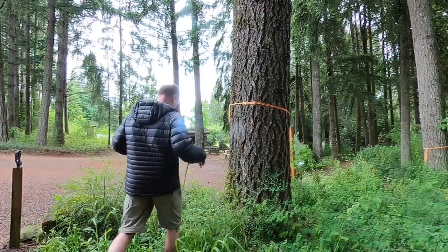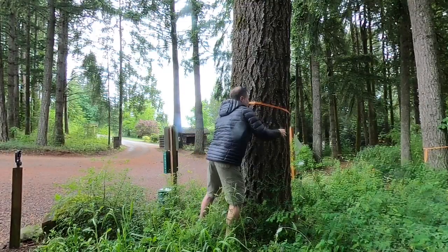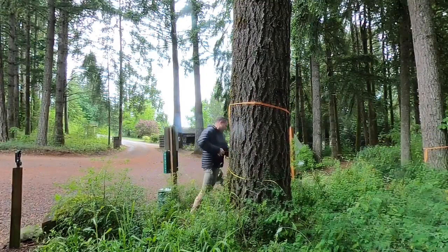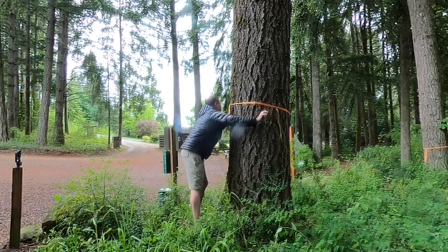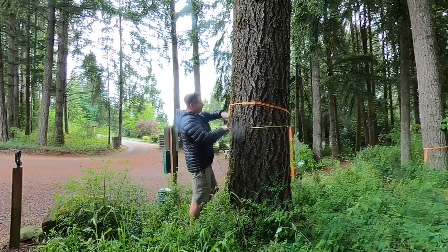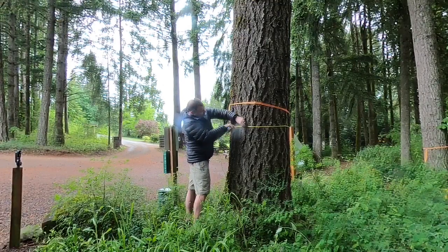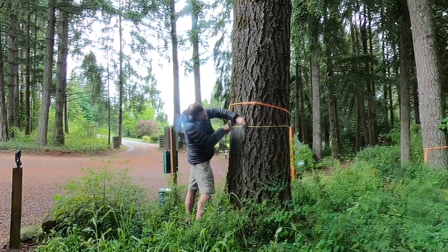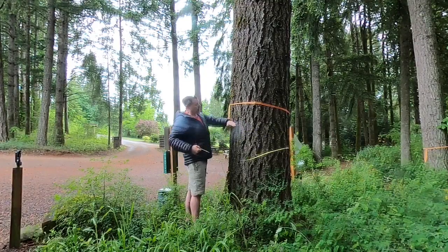When I get the diameter of this tree, I'm going to get the tape around it. We don't measure at the base — we measure at diameter at breast height, which is 4.5 feet off the ground. I wrap the tape around the tree and measure. You can see on the tape it reads 31.9 — that's 32 inches, we'll round up. So diameter at breast height is 32 inches.